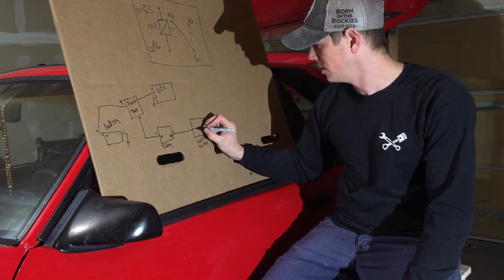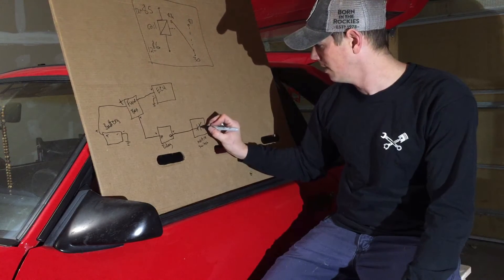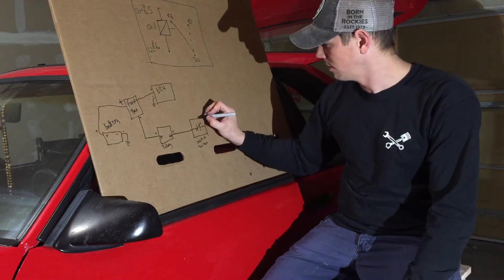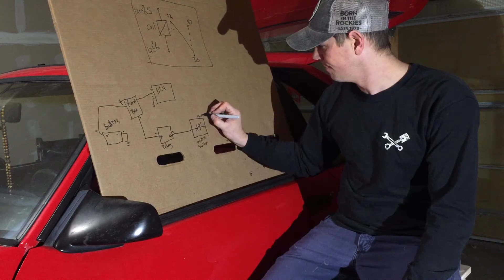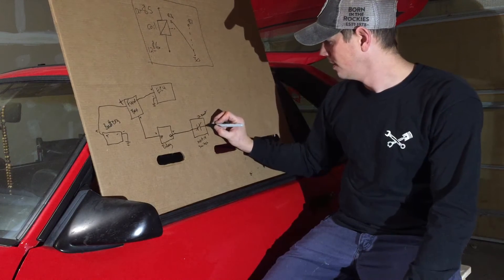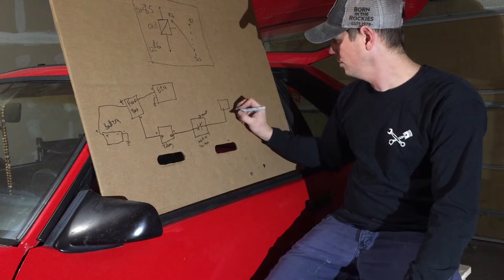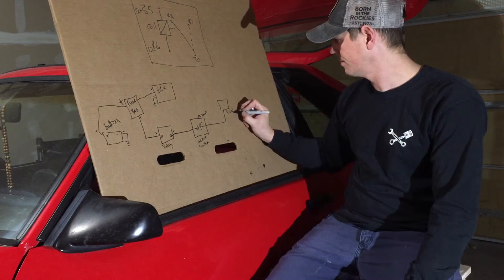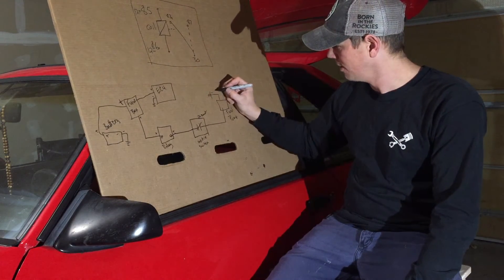Your inertia switch is a set of normally closed contacts — normally open is noted differently. It has a reset button on top. From the inertia switch, power goes to your fuel pump, and then your fuel pump goes to chassis ground on the negative side.